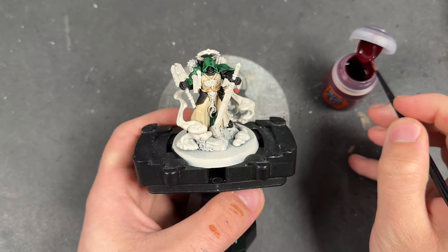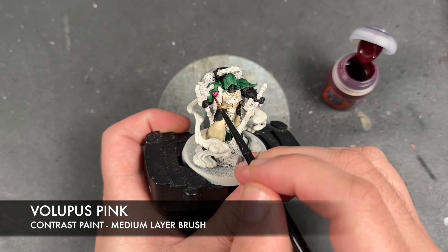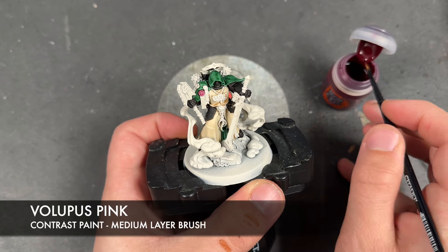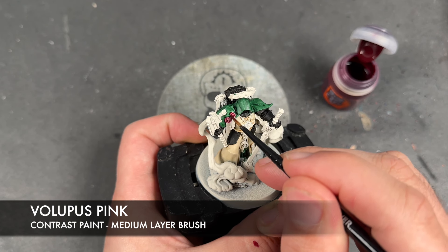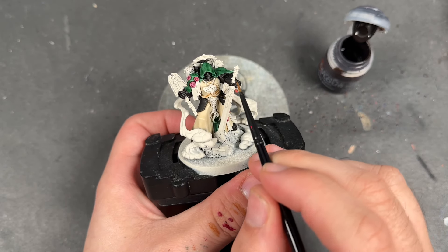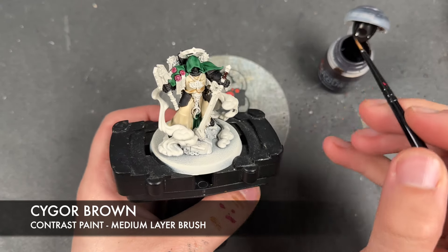With that all done, what we're now going to do is take some Volupus Pink and apply this over the top of all of the wax seals. Whilst we wait for that Volupus Pink to dry, we're going to take some Cygore Brown and use this over the top of all of the soft wraps of his weapons.